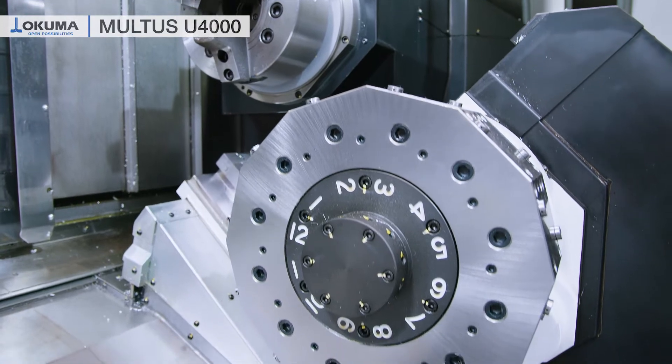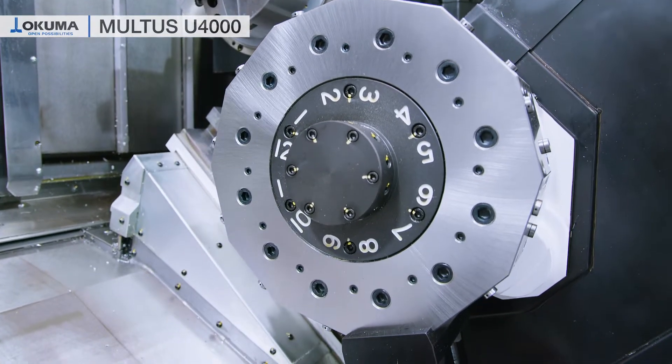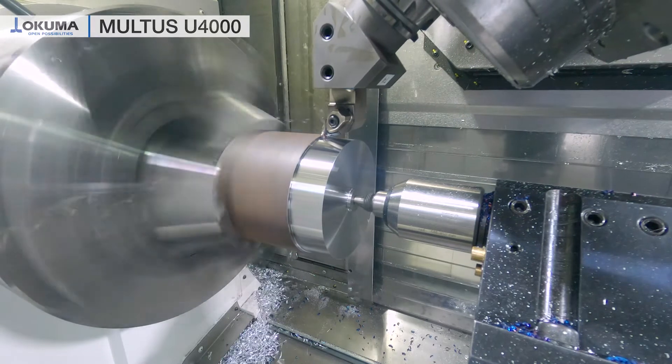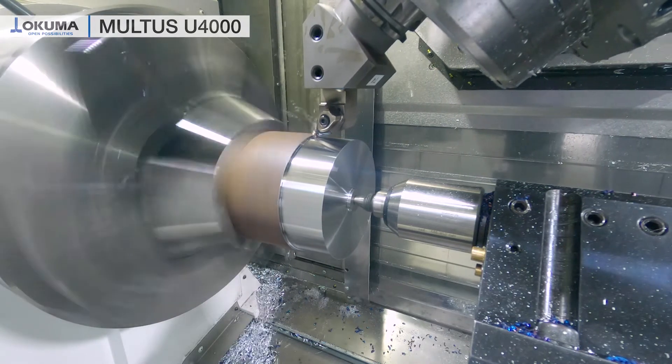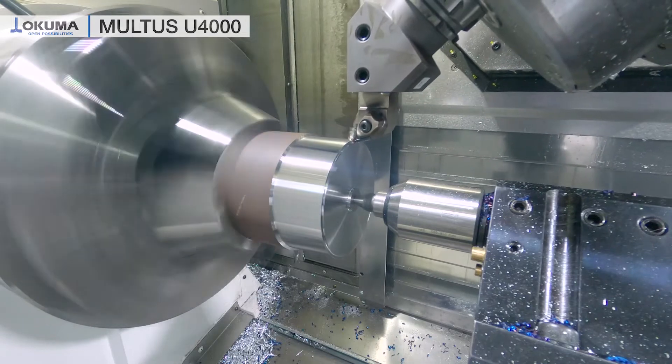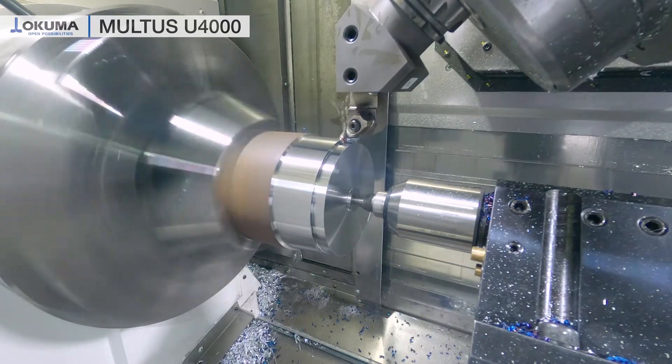The Multus U 4000 is our flexible machine for high batch, low volume, or even up to mass production. In this case we have the main spindle as a big bore spindle to have bigger spindle bearings, more power, and therefore more cutting performance. All our spindles are built for maximum lifetime, which is why we have 3 years warranty without any shift limitations.